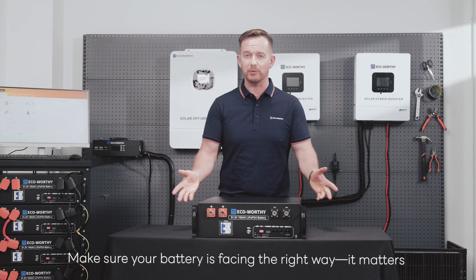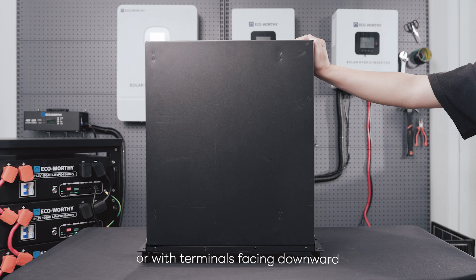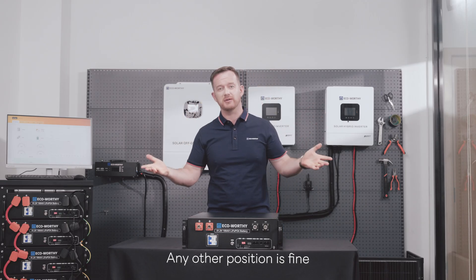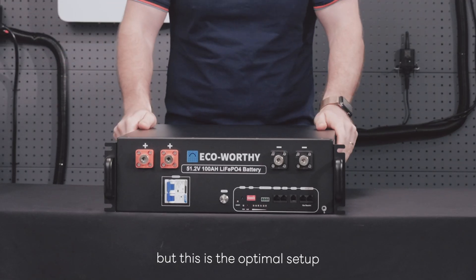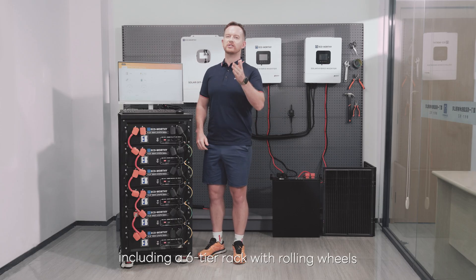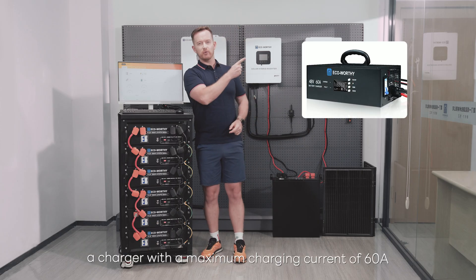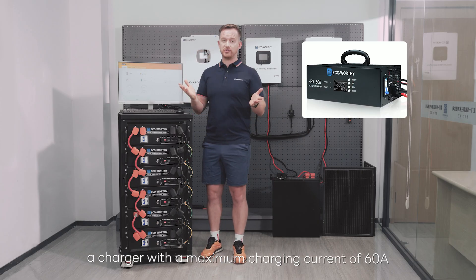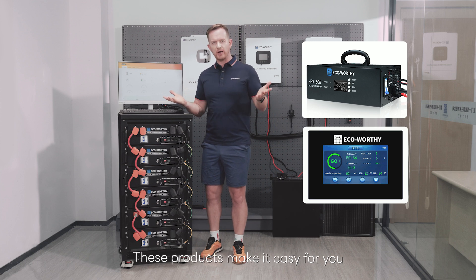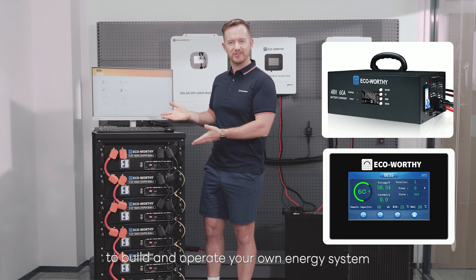Make sure your battery is facing the right way — it matters. Do not place the battery upside down or with terminals facing downward. Any other position is fine, but this is the optimal setup. We've designed a variety of accessories to complement this battery, including a 6-tier rack with rolling wheels, a charger with a maximum charging current of 60 amperes, and an external display that shows all battery data. These products make it easy for you to build and operate your own energy system.